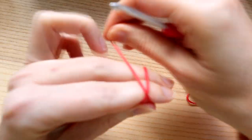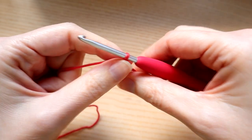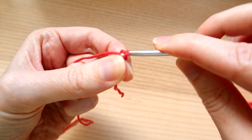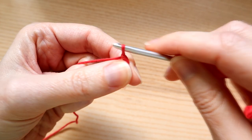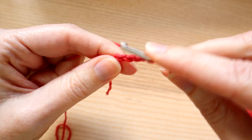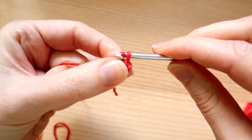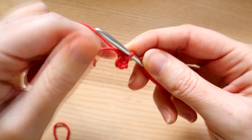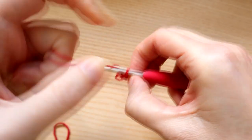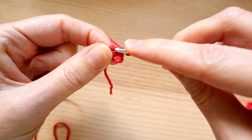Take your red yarn and do a little slip knot to begin. You can either use the magic loop or magic circle technique, or I'm going to use the chain four method so it's suitable for beginners. We're going to start off by chaining four: chain one, two, three and four. Put your hook into your first chain, bring the yarn through the first chain and straight through the loop in your hook. Now you've got a little loop of chains with a hole in the middle.